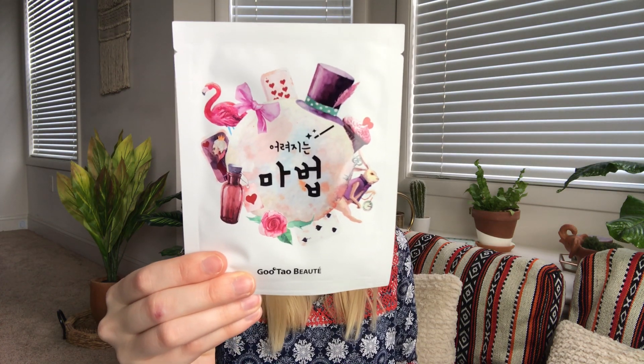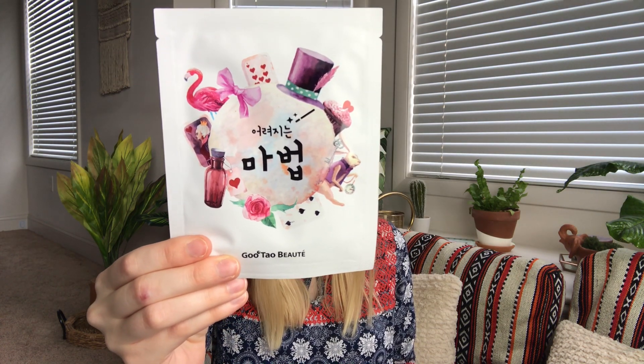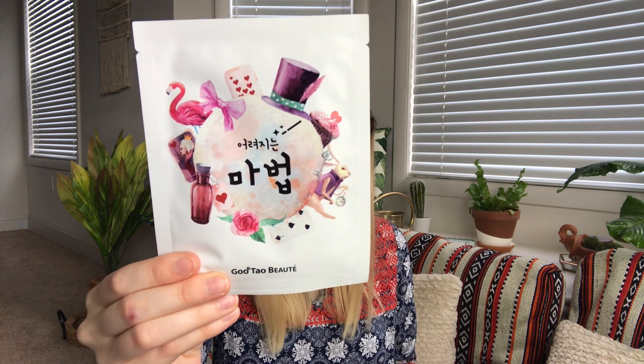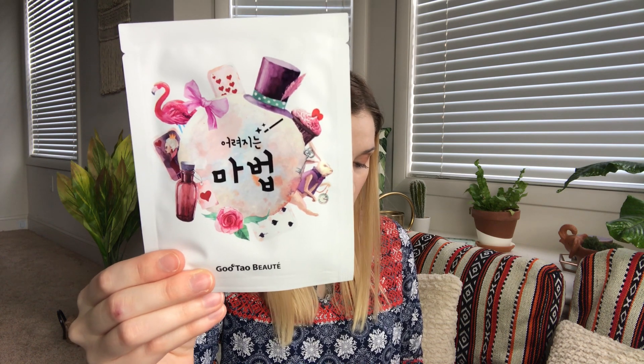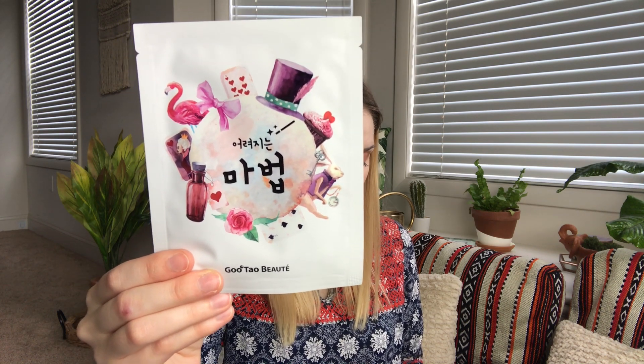The last mask is the Gu Tao Butte La Faire Panda Mask, it retails for three dollars and fifty cents. Make your day a little more magical with this mask that uses a highly concentrated essence to instantly provide moisture and nutrients to your skin.